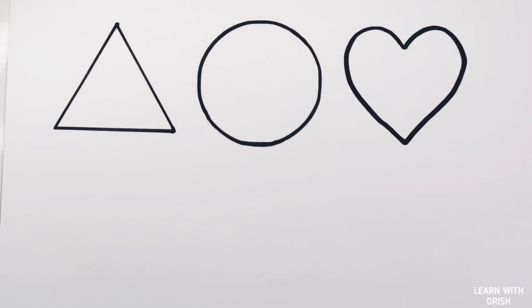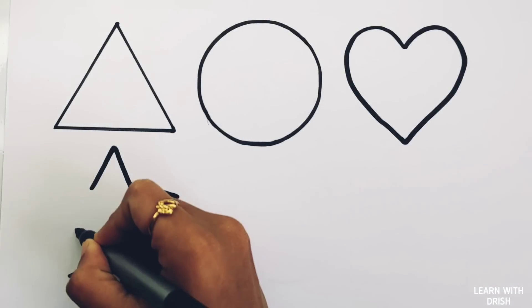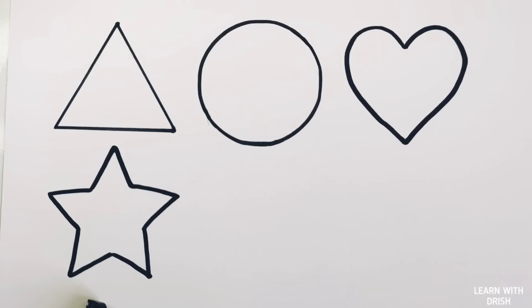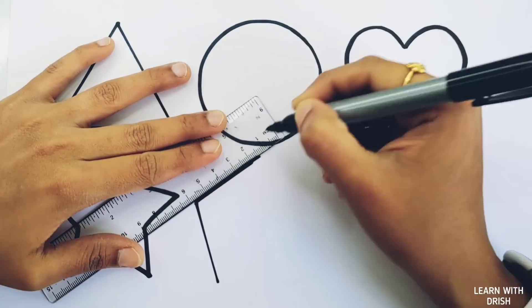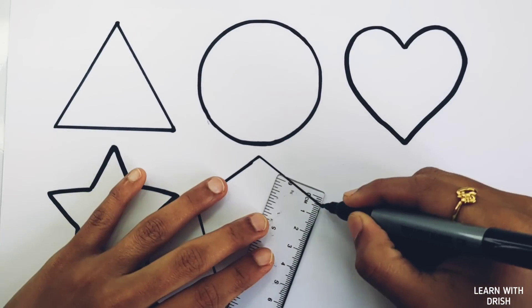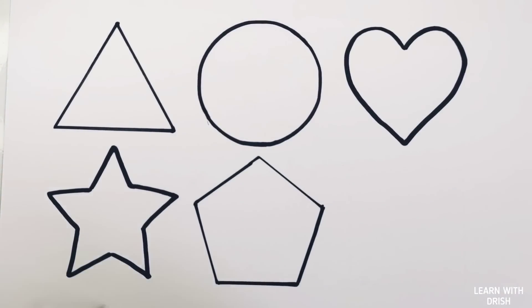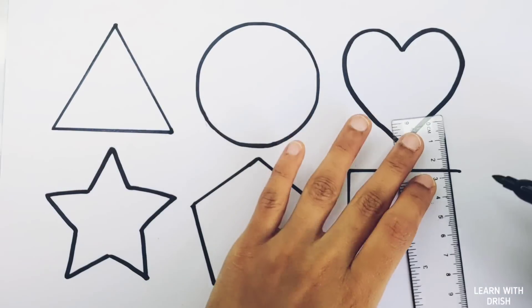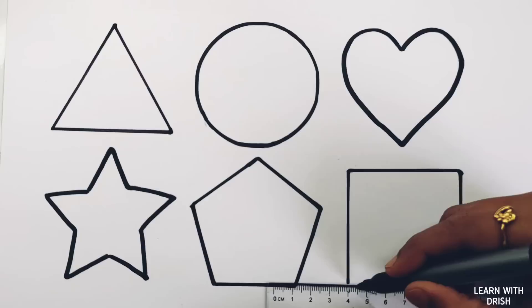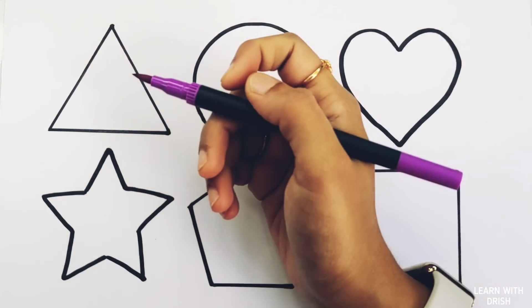Heart. Star. Paint again. Square, triangle, circle, heart, star, pentagon, square. White color.